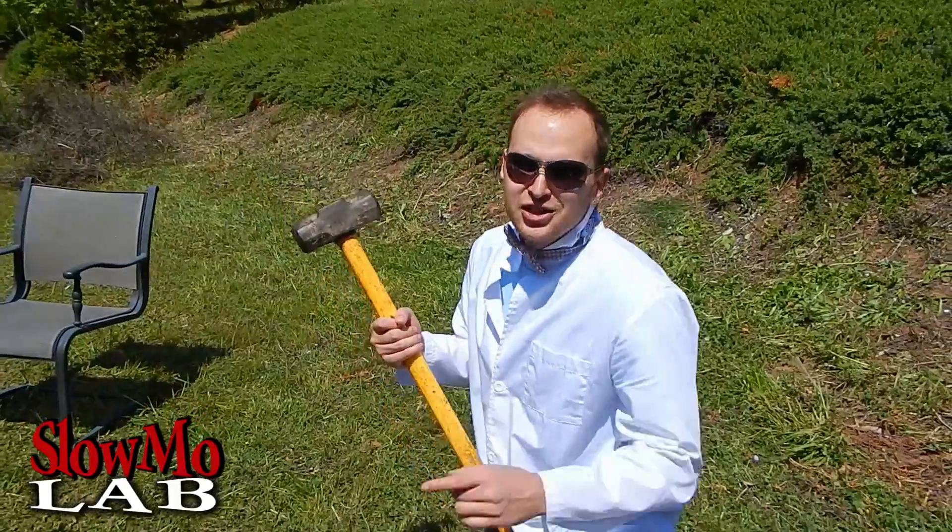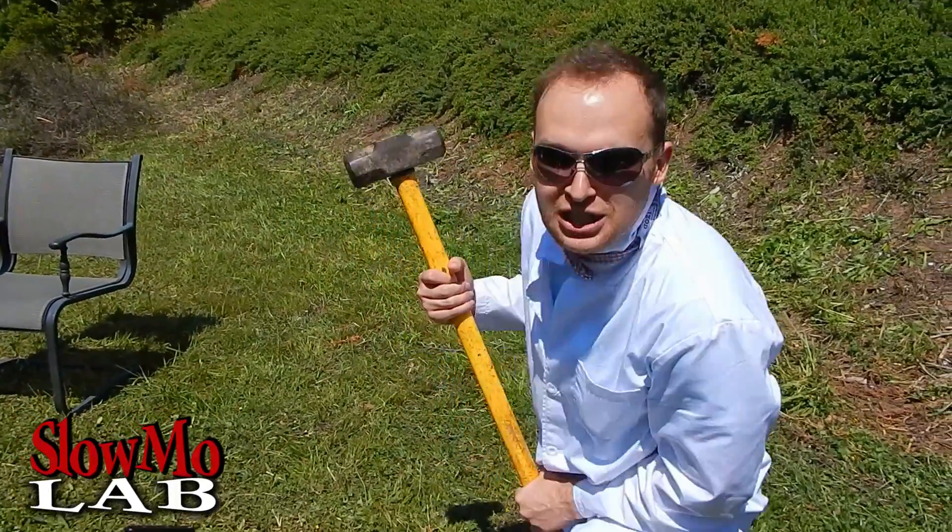What's up guys, welcome to Slo-Mo Lab! It's a sledgehammer day and today we are going to crash some CDs. I have been cleaning my office so we have quite a few of them. We have our CDs set up on a silver plate and the sledgehammer is always ready. The first shot is about to take place — let's do it!